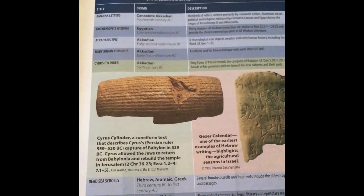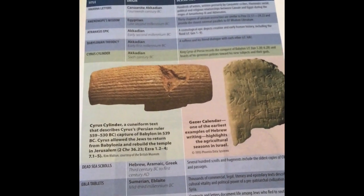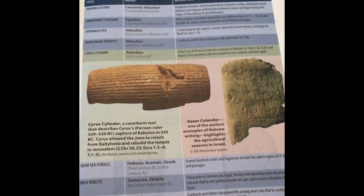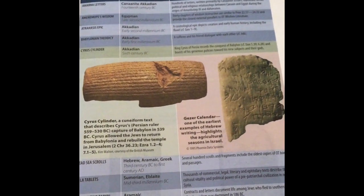Then we have some ancient texts related to the Old Testament — just going through a list of different texts found from the time of the Old Testament, their origin, description, and information about each of those. Then we have a timeline of the Old Testament.